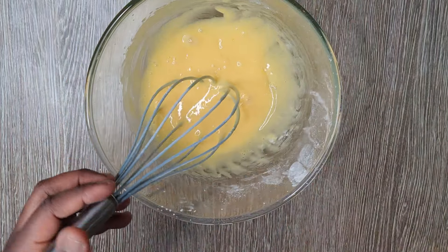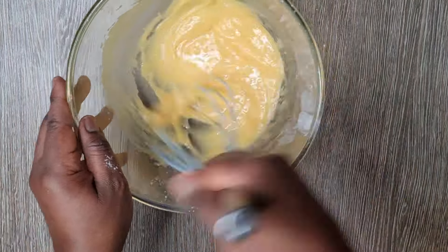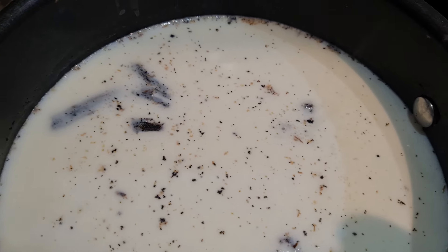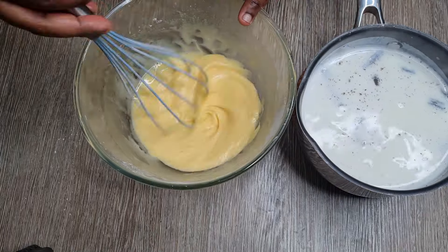Don't forget to check the description section — I'll put the quantities of everything that you need for making this recipe. Now your milk should have boiled. You don't want it to overheat; you just want it to be hot enough when you start to see bubbles around the edge.